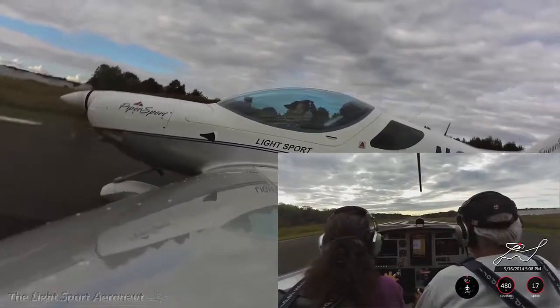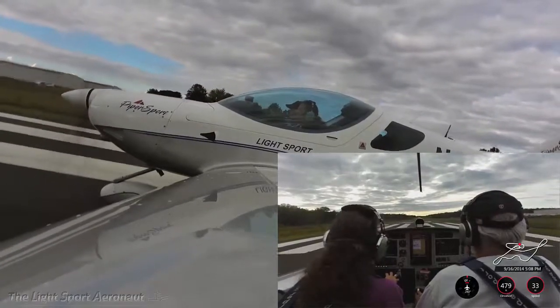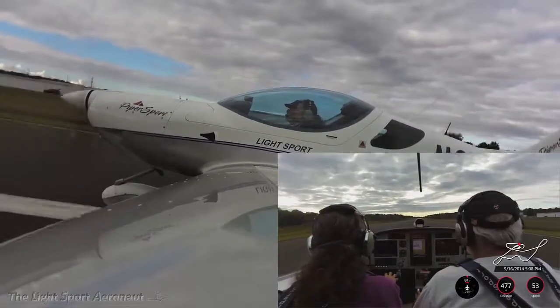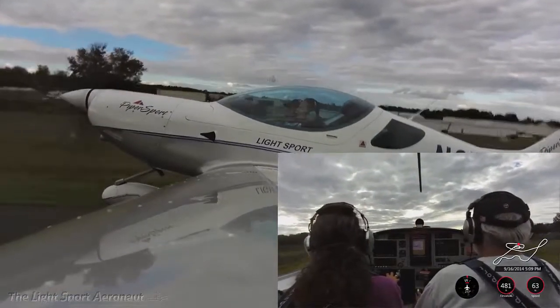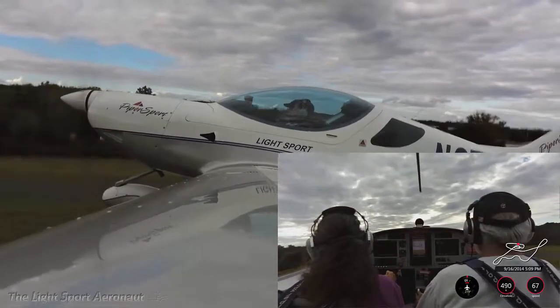Oh, this is so cool. So I'm looking just down the runway to keep it straight. I'm checking to see my speed, looking down the runway, checking my speed. The airplane wants to fly, so we'll let her fly. And there we are. Oh, this is very cool.